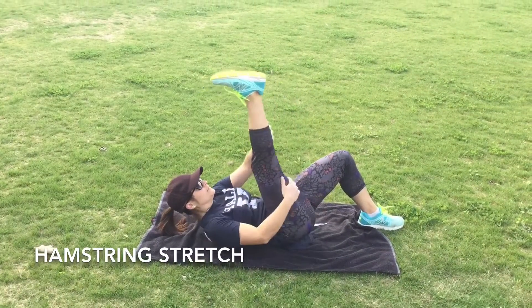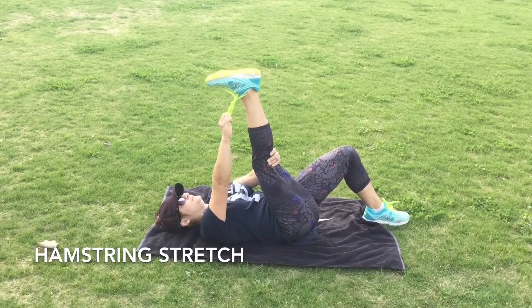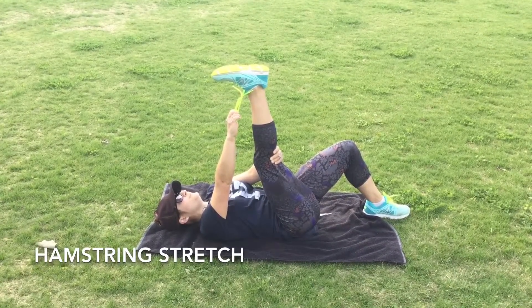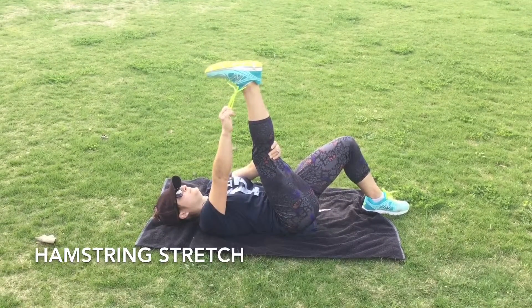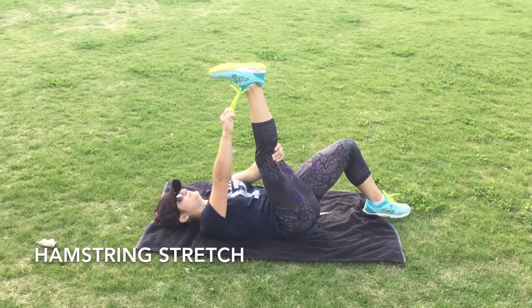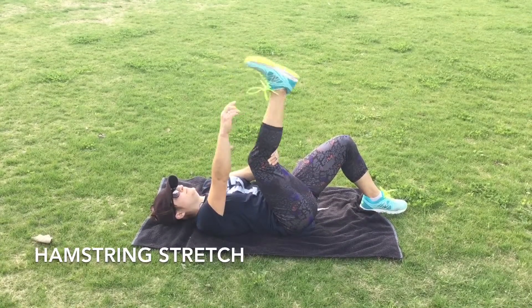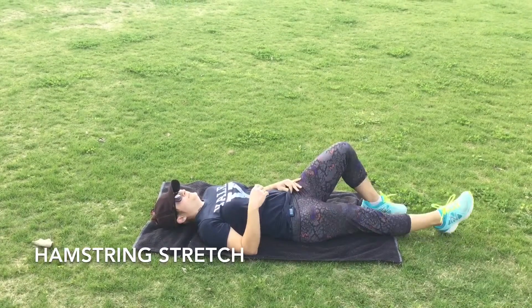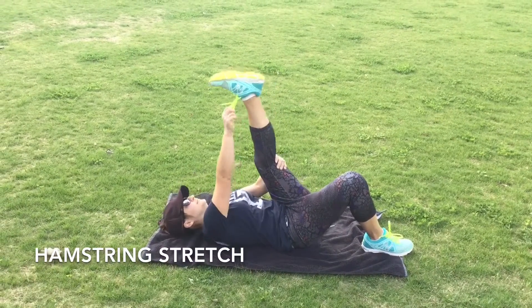This one is our hamstring stretch. There are a few different versions you can do but this is the one I like. You can grab anywhere on the backside of your leg — whether it's your hamstring, the back of the knee, back of the calf, back of the ankle, or you can cheat and use your shoelaces. An important part is to have a slightly bent knee; it doesn't have to be dead straight. Then pull that leg towards you.